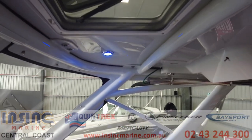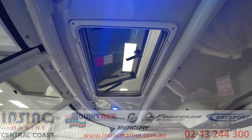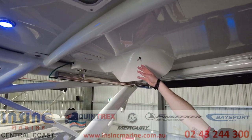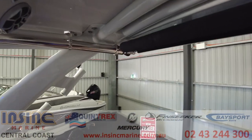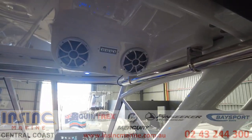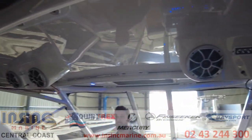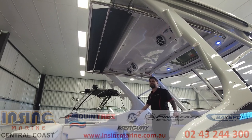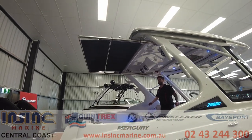The hard top has an aluminium frame and a hatch for ventilation. There are water misters for those hot days and more speakers up top, so that's eight speakers in total and an amp so you can really pump those tunes. There's LED lighting all throughout, and the rear sunshade is electric and extends all the way out to the back of the boat.